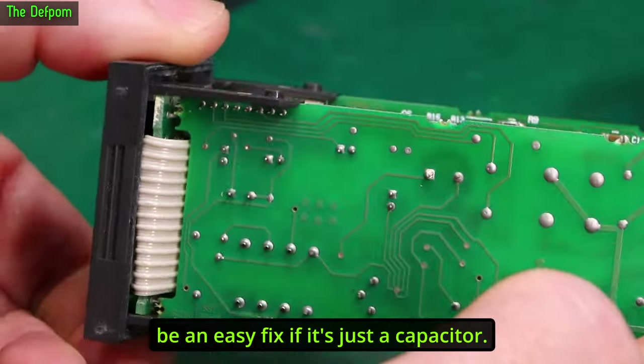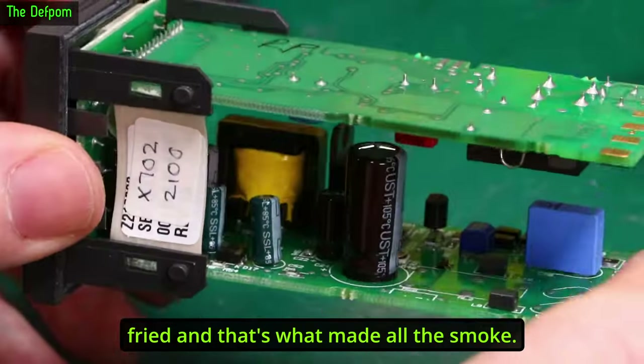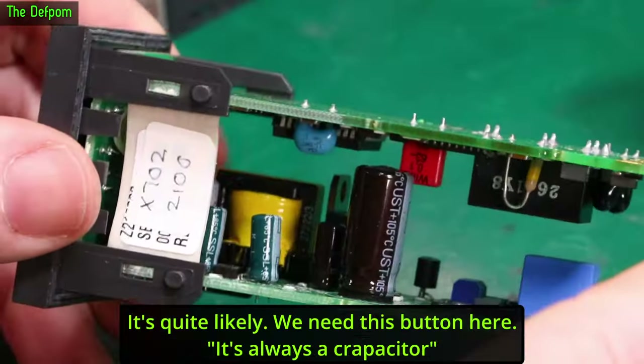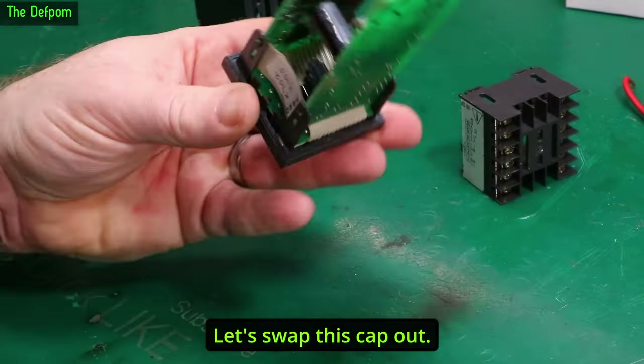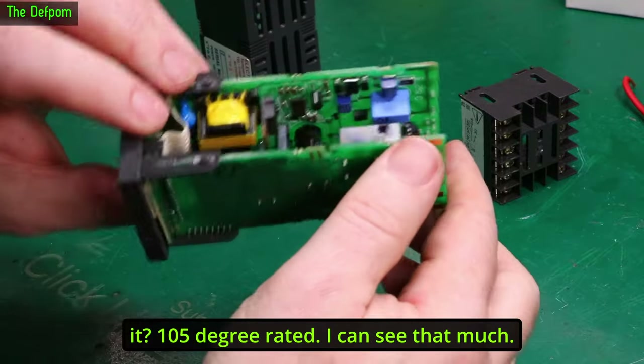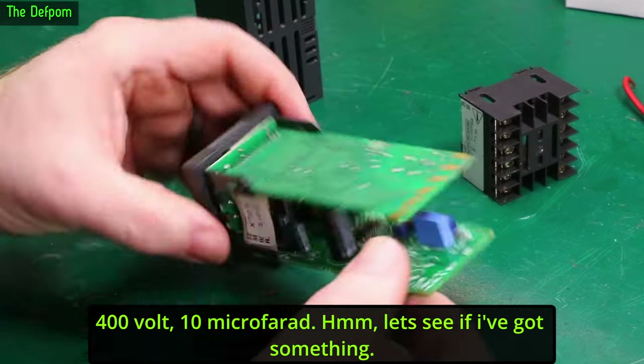This might be an easy fix — it's just a capacitor. It may still function; the capacitor is fried, and that's what made all the smoke. It's quite likely. It's always a capacitor. Let's swap this cap out. Hopefully I've got something compatible. It's a 105-degree rated cap — I can see that much. 400 volt, 10 microfarad.